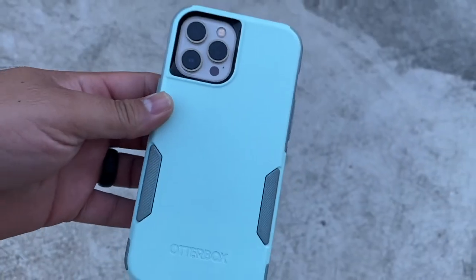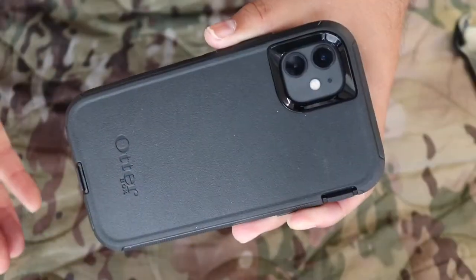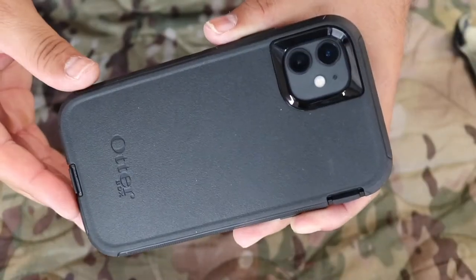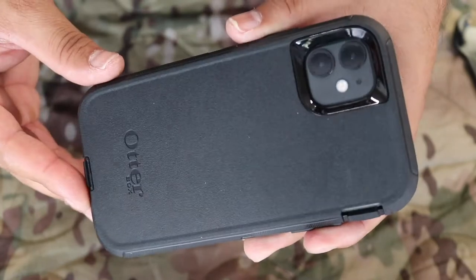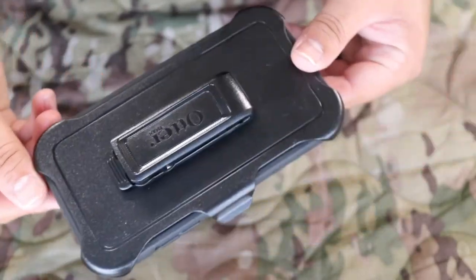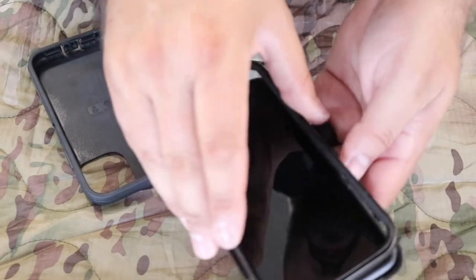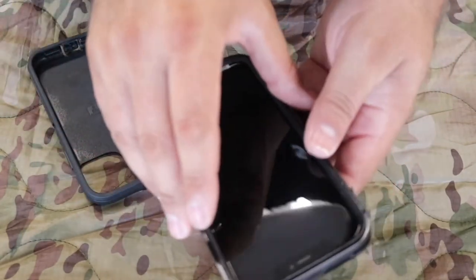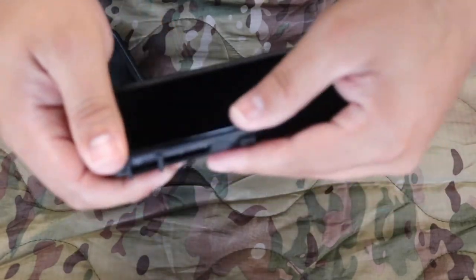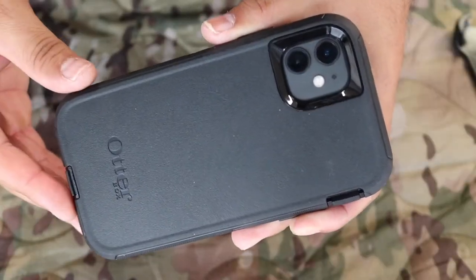I've been using OtterBox for a long time, and in the family we have a couple of different OtterBoxes. We have the Defender and the Commuter. The first phone I'm going to show you is the iPhone 11 with an OtterBox. You no longer have to put anything to cover the screen — they are screenless, so the case is all you need. The Defender is outstanding: it comes with a clip and multiple layers — three in total.